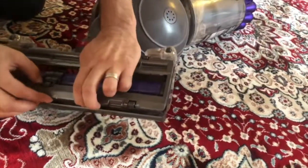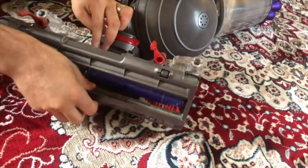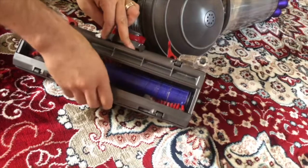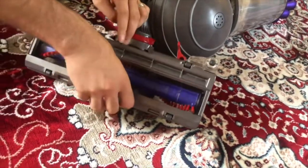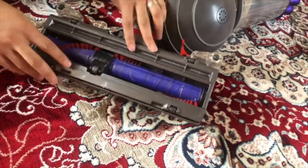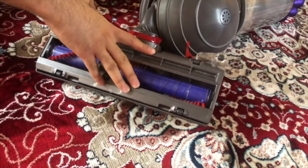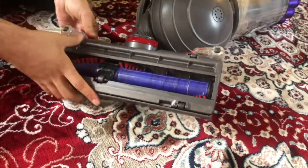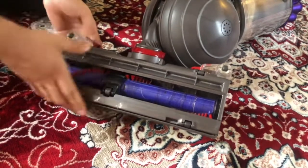What you need to do is place this part so it gets itself seated. First move this part here and clip it inside that little thing — there you go. Now just make sure it's installed properly. Once you've done that, push it down and clip the other sides — that's one side, this is the other side. This part is a little hard.